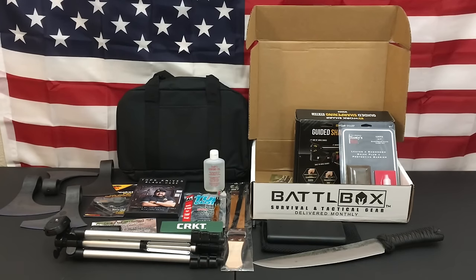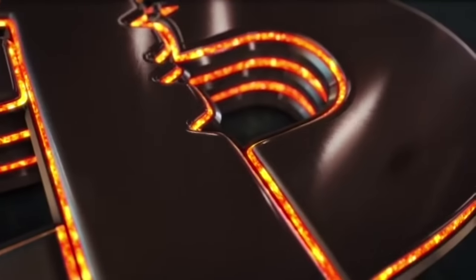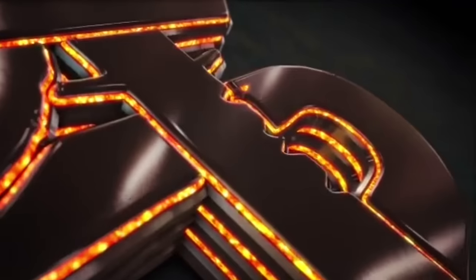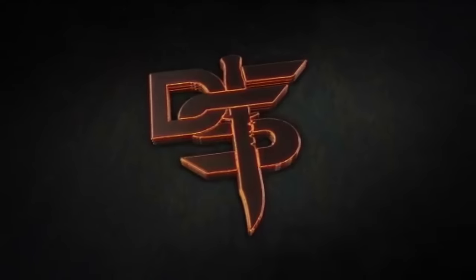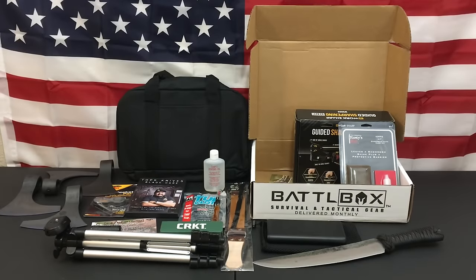Hello YouTube, it is Chris here and in today's episode we're going to be discussing my wave 5 massive gear update. Welcome back everybody and thank you for sticking with me. We're going to be going over my wave 5 gear update, which includes BattleBox as always every single month.